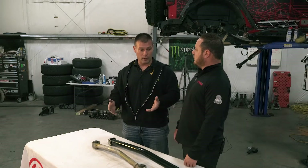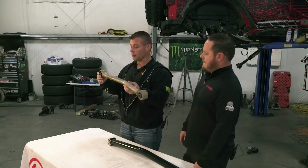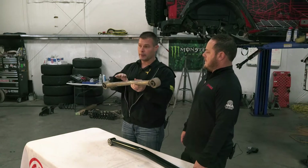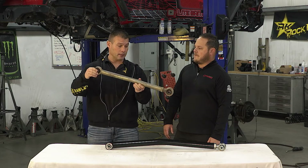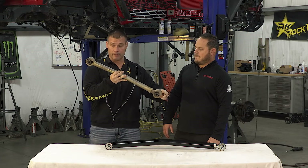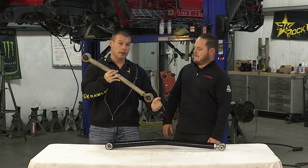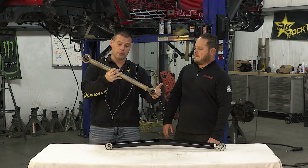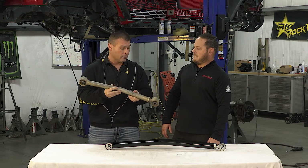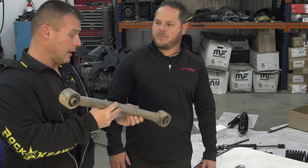As far as rules of thumb on when to start looking at long arm — what happens is as you get taller, at stock height your control arm is nice and level and the axle moves up and down, everything functions nicely. As you start adding lift height, your control arm angles start getting steeper. So as you hit a bump, you have energy going in that direction — a component in the vertical and longitudinal. As you get steeper on this angle with more lift height, you're putting more energy into the chassis, creating a rougher and rougher ride. Once you increase that arm length, you're going to be leveling it back out, reducing the angle in the arm.